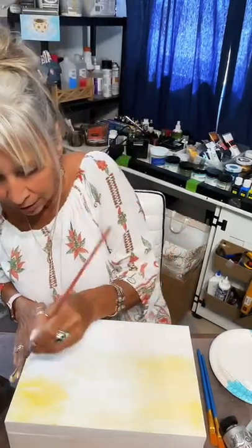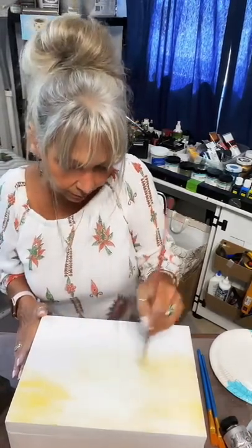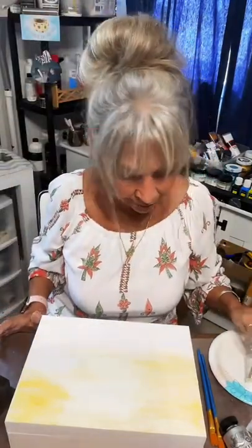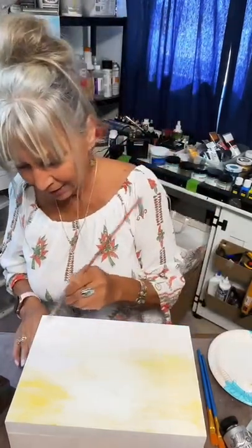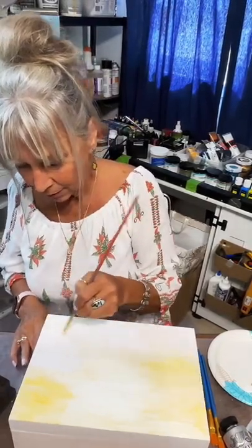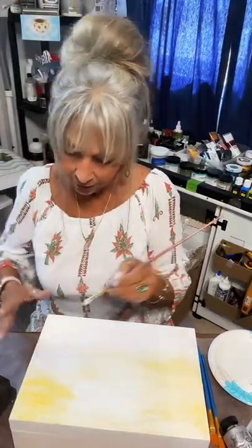Prayers for my daughter as she is recovering from a major dental surgery. That's looking pretty good, I'm happy with that. I don't know, you guys probably can't see hardly anything right here with this camera. So apparently I'm not going over the edge right now — I might later.